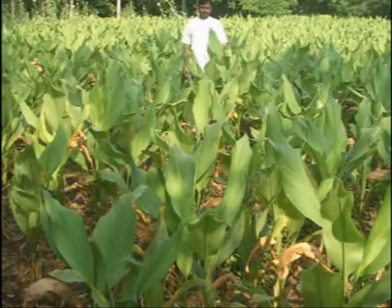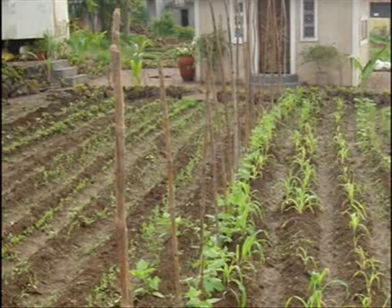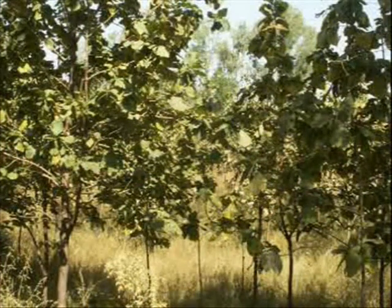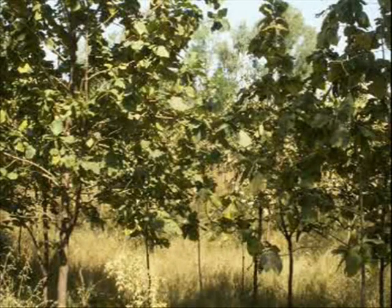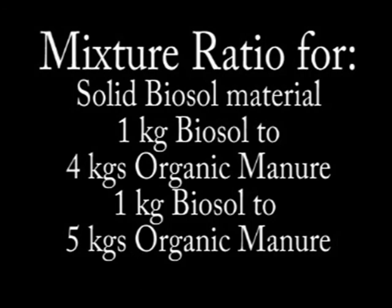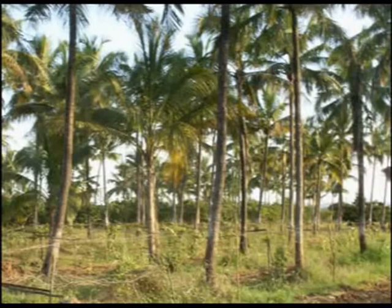We can spray Biosol liquid on any type of crop at an interval of 15 days. If we preserve Biosol liquid in airtight cans, it will last longer — about 6 months. The leftover solid Biosol, which also contains maximum macronutrients, should be mixed with any type of organic manure at a ratio of 1 kg to 4 kg or 1 kg to 5 kg, again depending on density of plant population and soil condition.